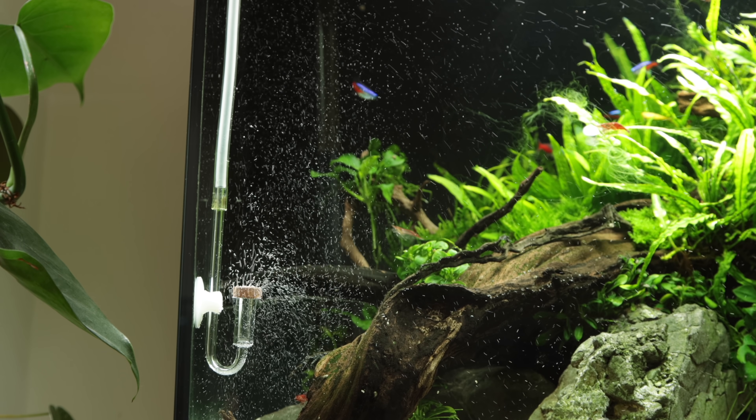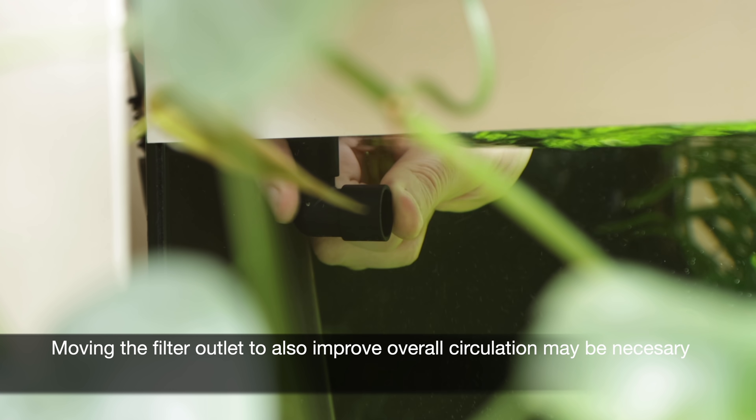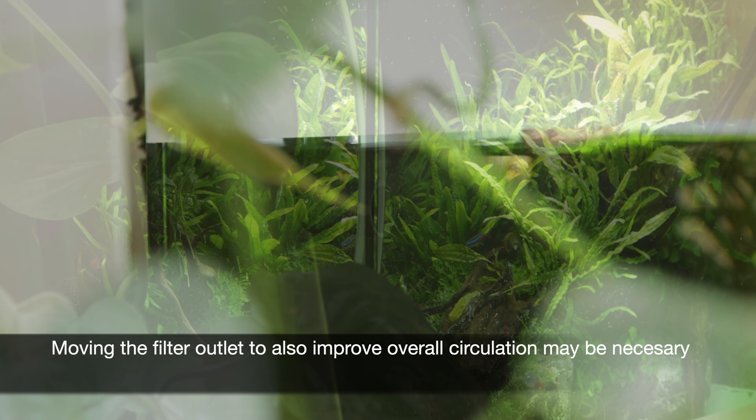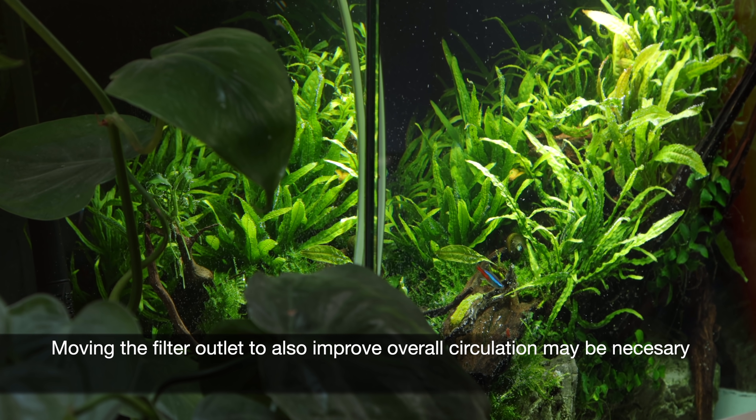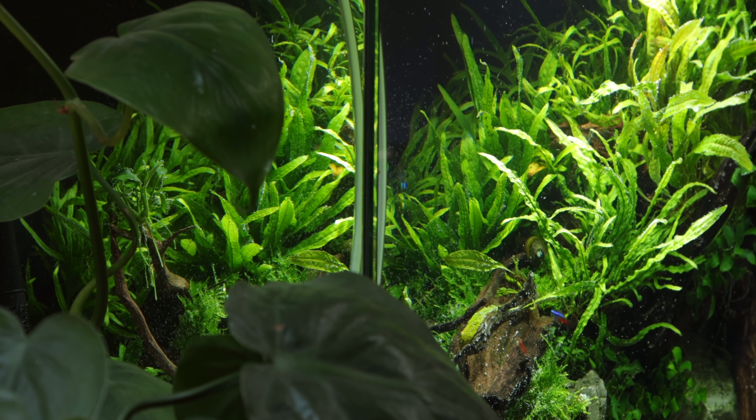This can also be done in combination with moving the filter outlet to get optimal results. The overall aim is to achieve a circulation pattern that best moves the water and CO2 for optimal plant growth, which in turn helps prevent algae growth.